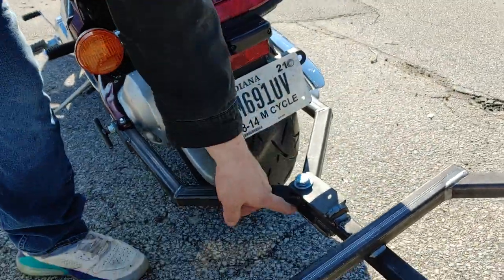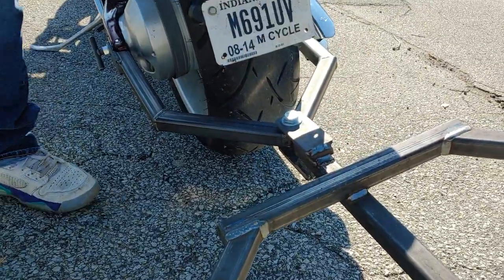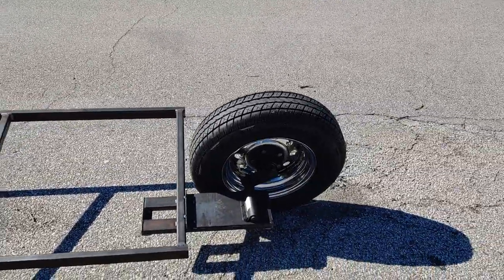As you can see, there's a pivot right here that's got bearings, and it goes back and forth. The trailer is a single axle trailer, which means it leans with the bike.